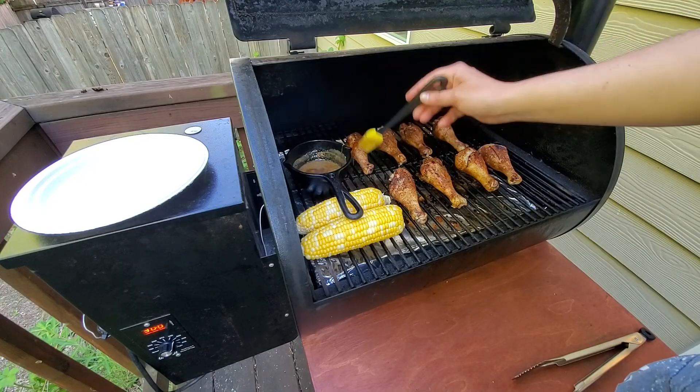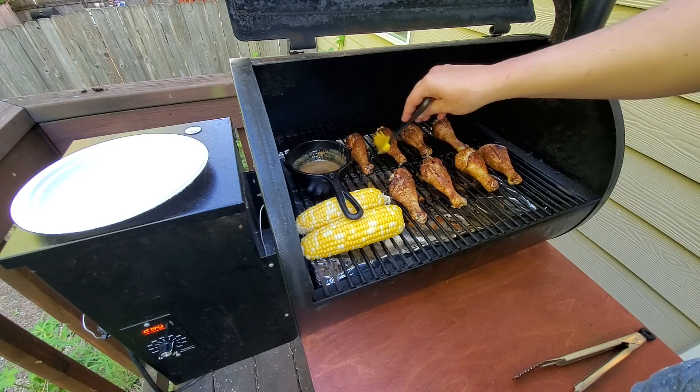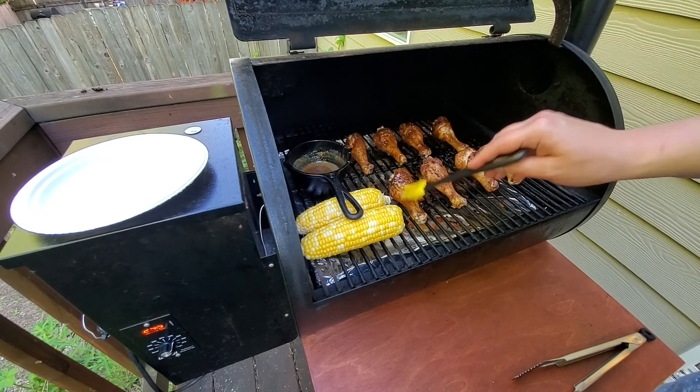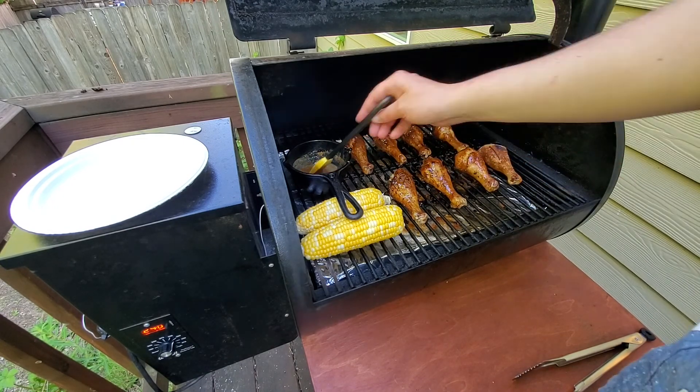After the second set of 20 minutes, our chicken should be cooked and done, but go ahead and check it with a meat thermometer just to be sure. Before we take the drumsticks off the grill, let's go ahead and take our glaze and glaze all sides of each drumstick, then put it back on the grill for 5 minutes. This is going to help set the glaze so that it gets really sticky and really stuck to the drumsticks.